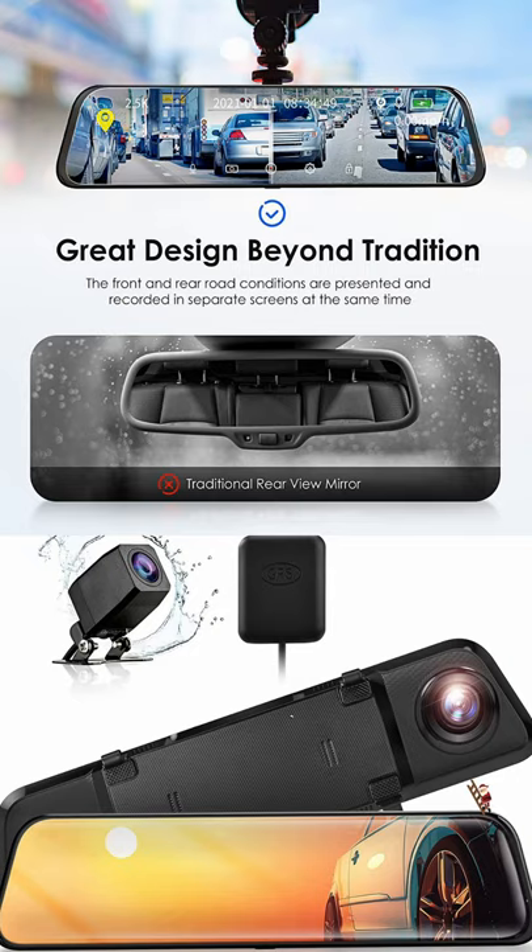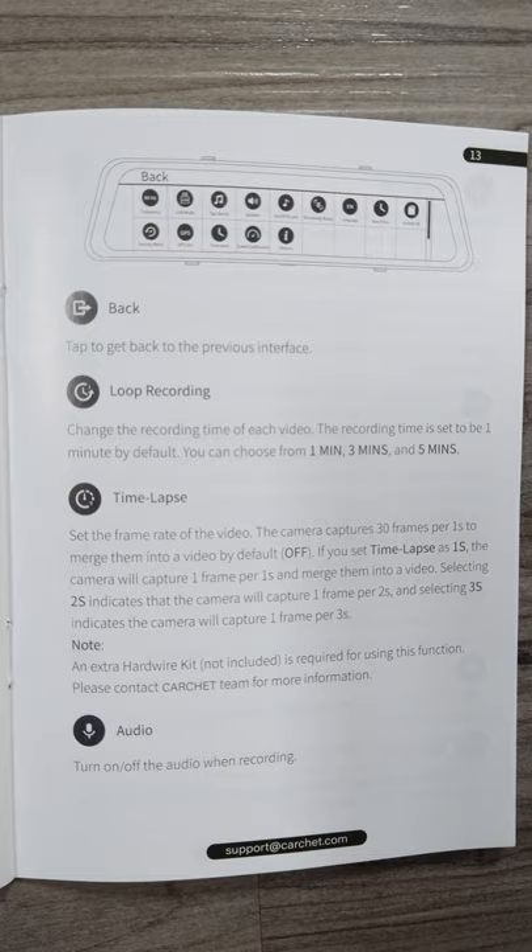Swipe left to go between the front camera and the backup camera. Turn it off and it'll act as a regular rear-view mirror. You can zoom in and out and take time-lapse videos. This is such a cool thing to have for your car. I'll be doing a full review once we install it — link in the video description to buy it today.